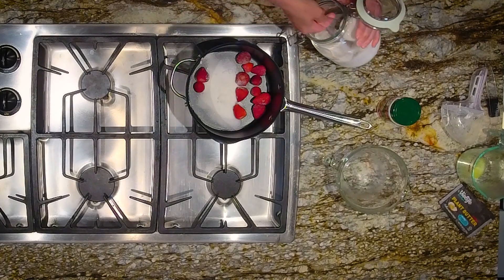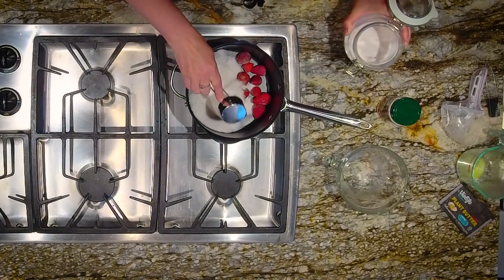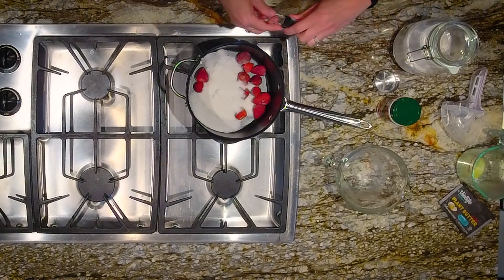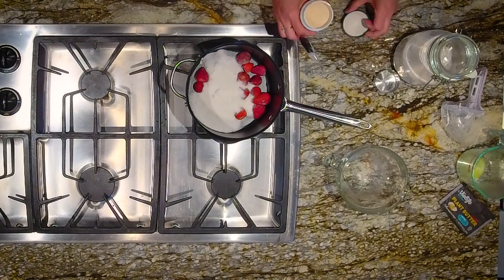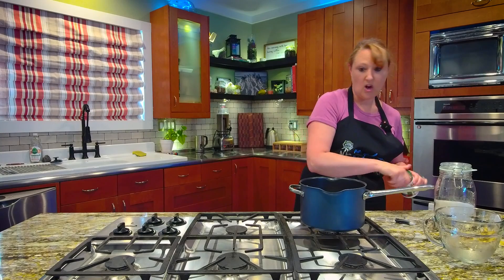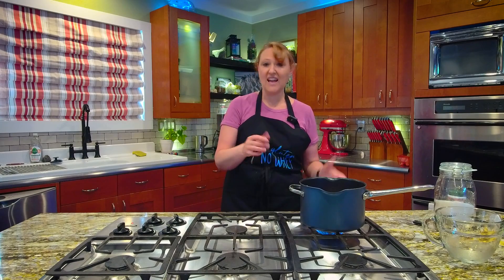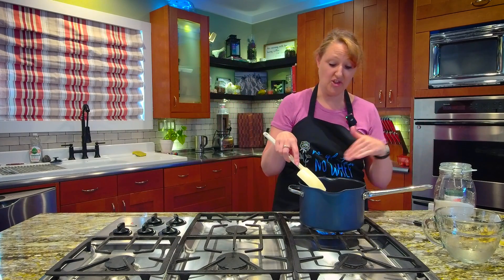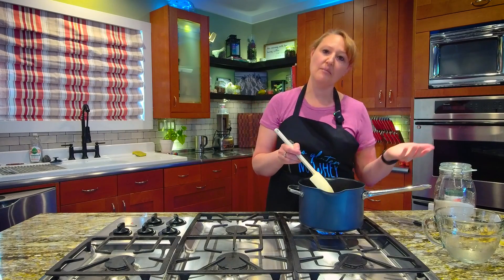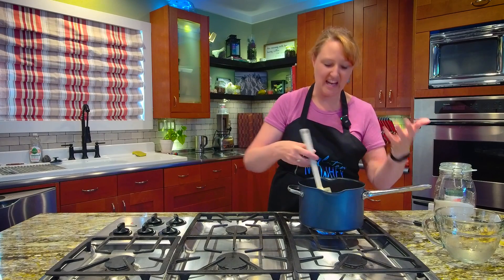And half a teaspoon of pectin. Now I'm going to turn the burner on very low underneath this, and stir it around as it all melts together and gets yummy. The danger here is the sugar burning, so I have to keep it moving until it turns to liquid. I'm not adding separate liquid because I have frozen strawberries — as they melt, they're going to release liquid in my pan, so I don't want to add an additional liquid.